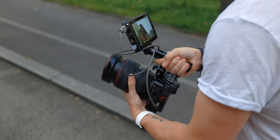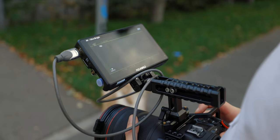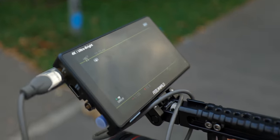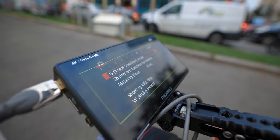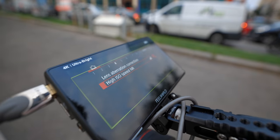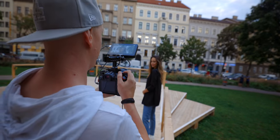I decided not to use the internal monitor but instead use an external monitor — the new Feelworld LUT 6S. Usually I use a 7-inch, but since I was mostly relying on autofocus the 6-inch was totally sufficient. However, I have a bone to pick with Canon mirrorless and DSLR cameras when it comes to using an external monitor. You have to decide between using only the external monitor without the touchscreen, or having a clean feed on the external monitor while using the internal screen for settings and touch.